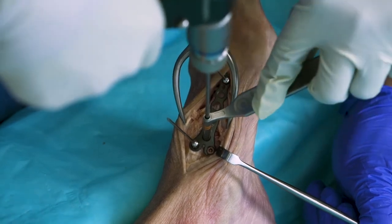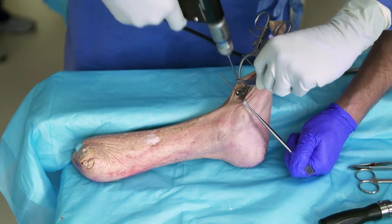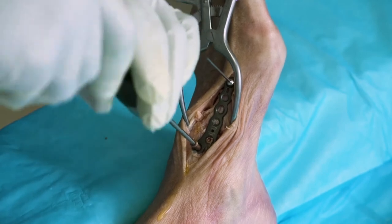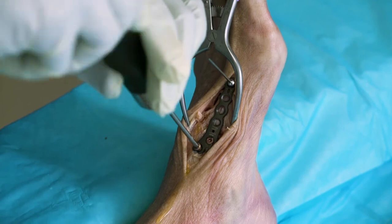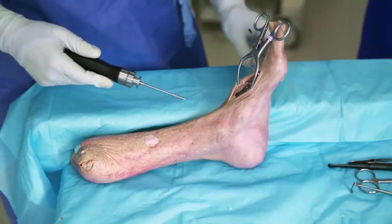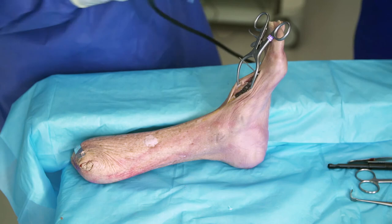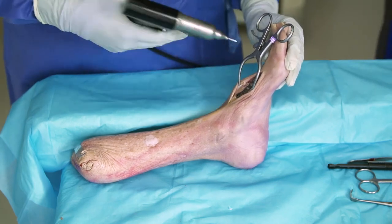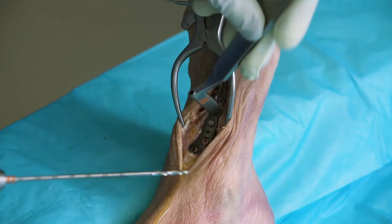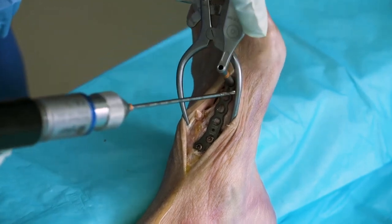You have to ensure that the screw does not cross the tarsometatarsal joint, which you can confirm on fluoroscopy. Once the screws go down, we'll have three points of fixation on this plate. The plate can't really rotate once there's fixation in more than one plane. If we were to use compression, this would be the time to use the compression sleeve — the guide instructs how to use the compression ramp, where you drill eccentrically. Since we're not going to put this in compression, we will start with our most distal screw.